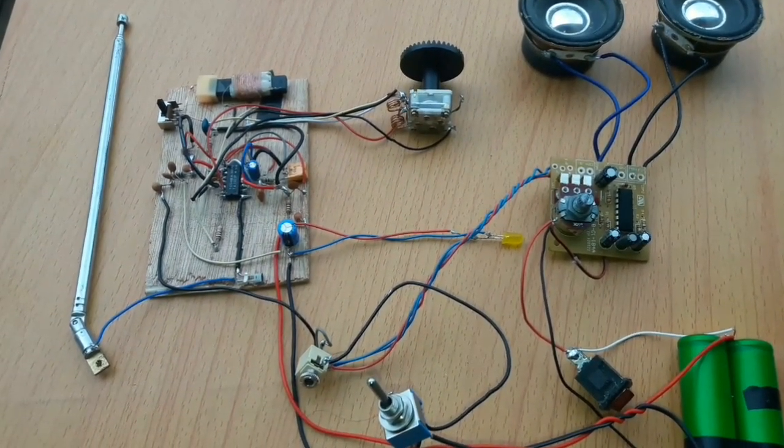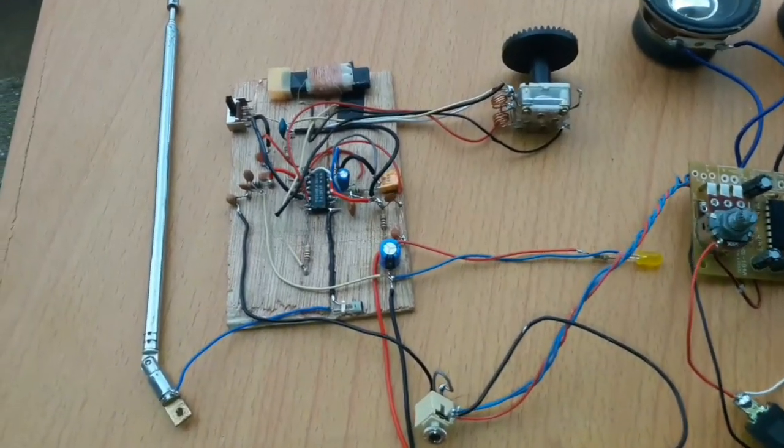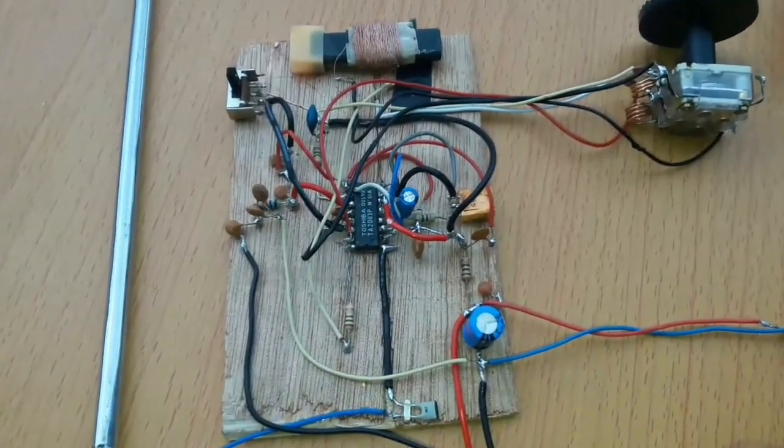In this video, I will give you a radio AM and FM with a basic design.